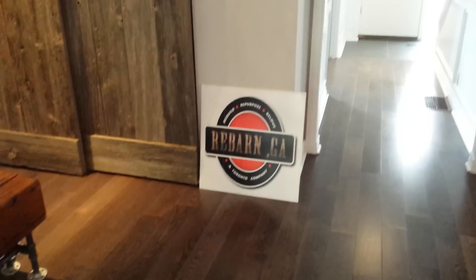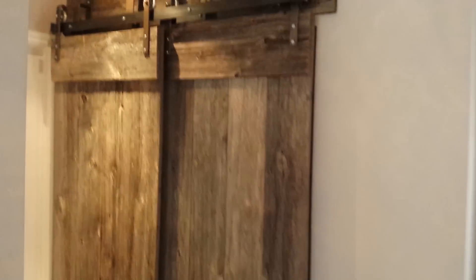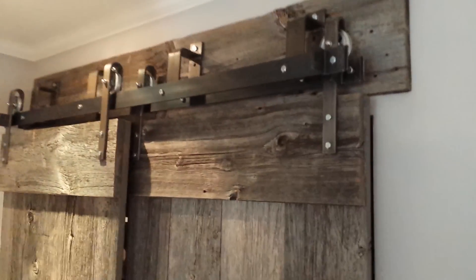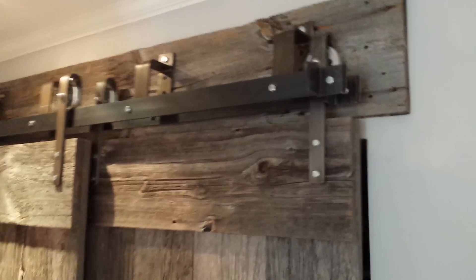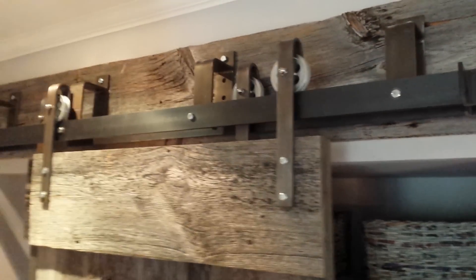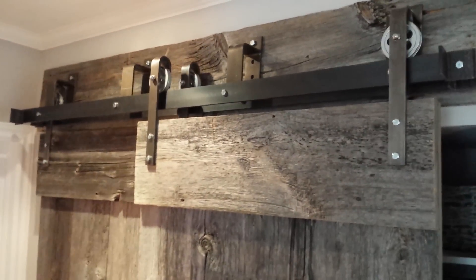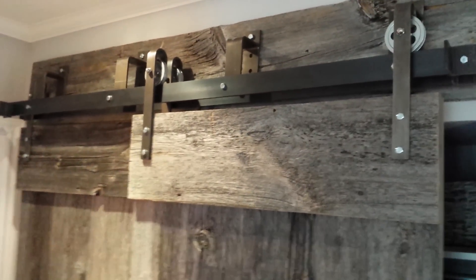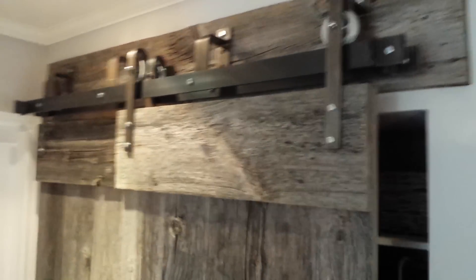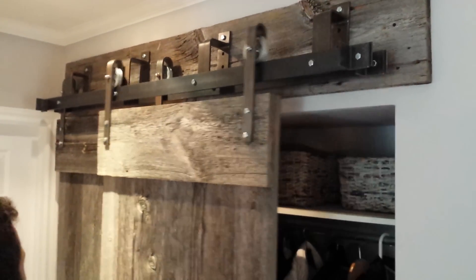Here we are in Toronto with a new set of doors we just installed — this is a bypass set, a fully bypass set. You can see this is our economy hardware; the wheels and mounts are our economy set. These have been used in a bypass application, fully bypassed, so one door fully slides over top of the other all the way — it's not partial.